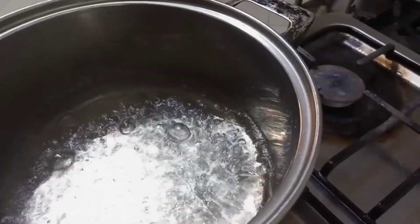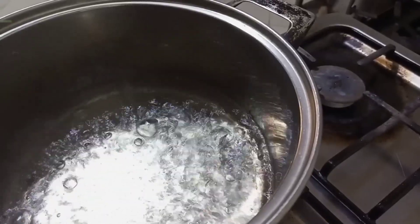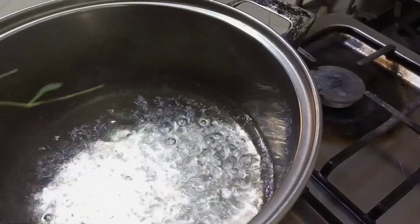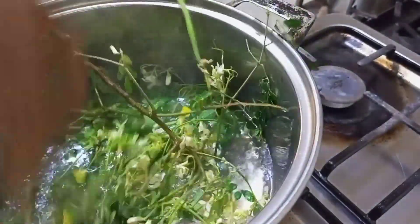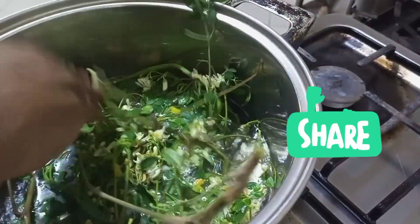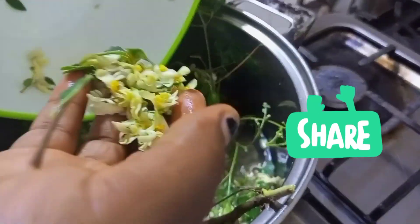All you need to do is put your pot on the fire, allow your water to start boiling, then add the moringa — including the flowers — and let it boil.